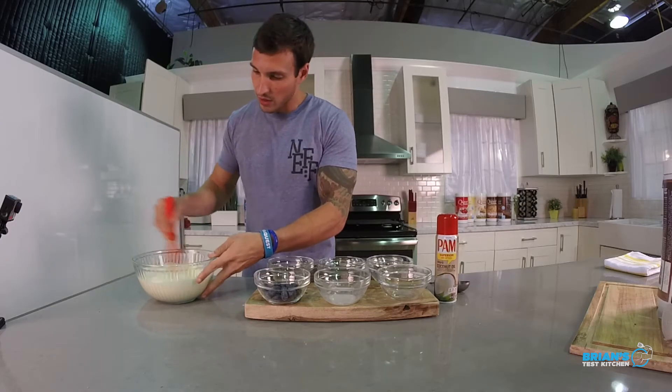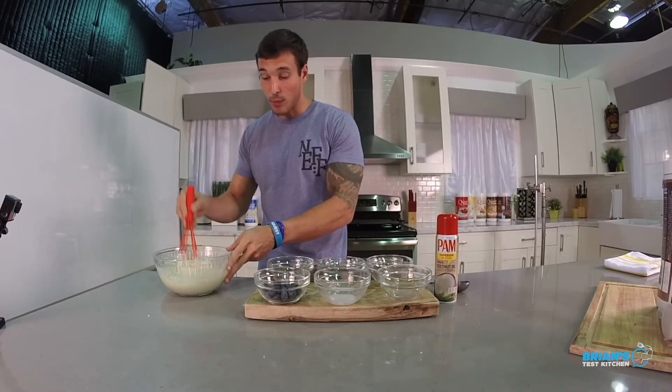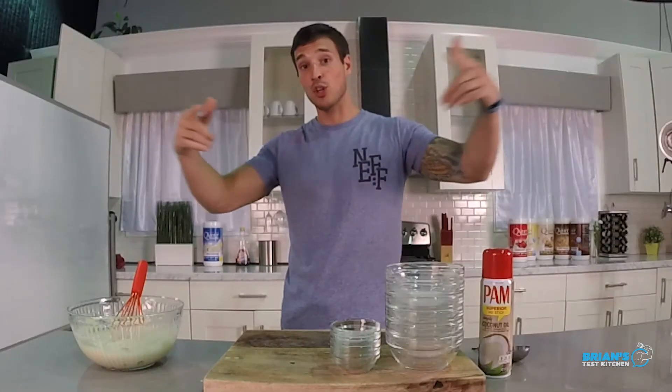Let's bring this mixture together. I get excited for pancakes. Now that I've got that all done, you can see the air bubbles are starting to pop a little bit, which is incredible. Time for the blueberries — or what I like to commonly refer to them as: bloobs. That's that. Time to cook up some pancakes.